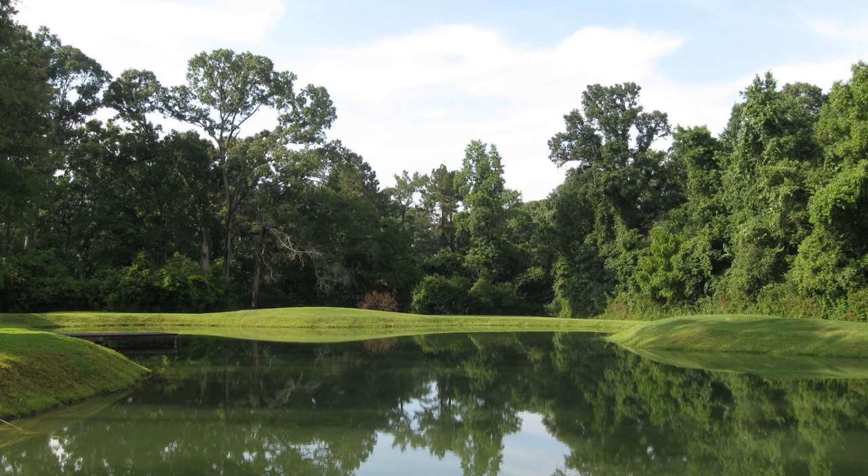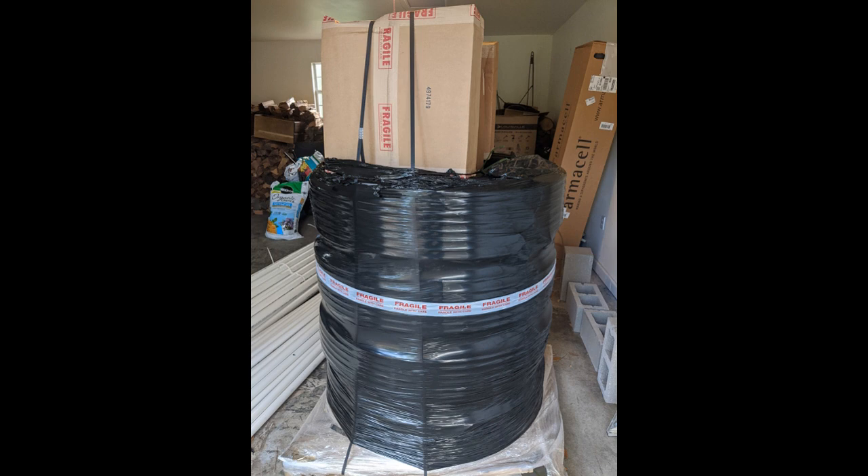This is my pond and it's just under an acre. This is the kit I ordered from Ingrams and it services a four ton unit.